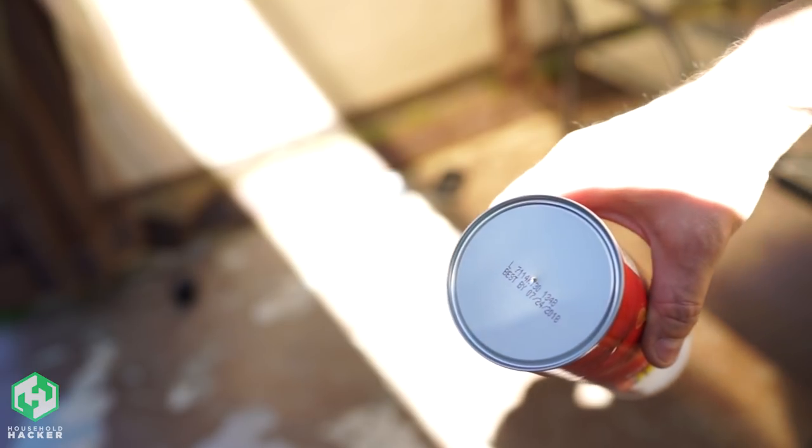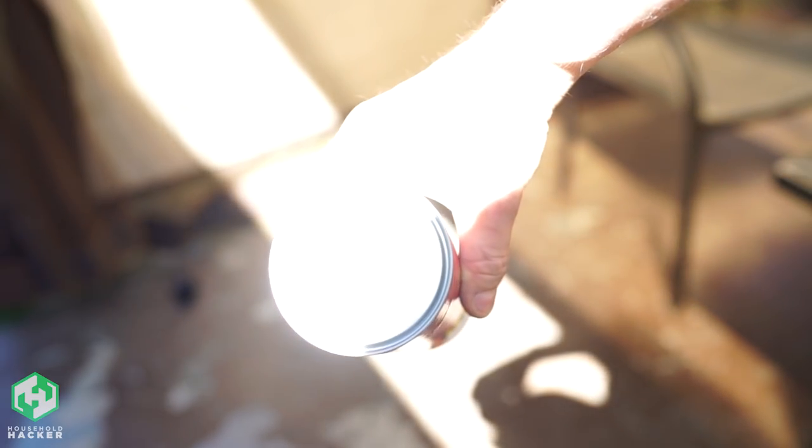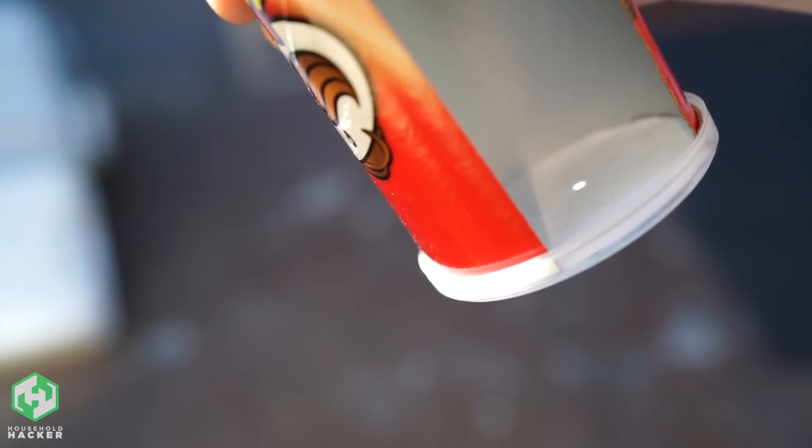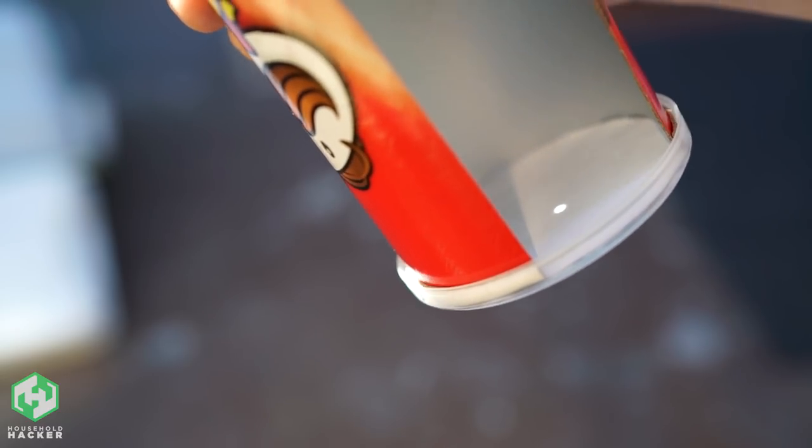Secure it into place and take your Pringles viewer outside. Just like the Saltine viewer, face away from the sun and hold the top hole in the direct path of the sunlight. You'll see a small projection of the sun at the bottom of your can, giving you a simple way to enjoy the eclipse even without those ever-elusive glasses that are sold out everywhere.